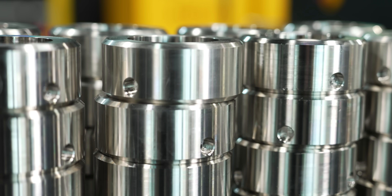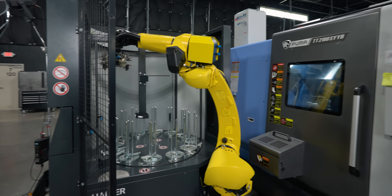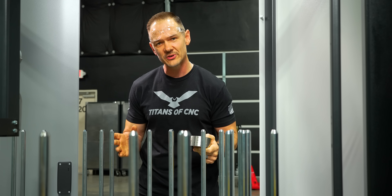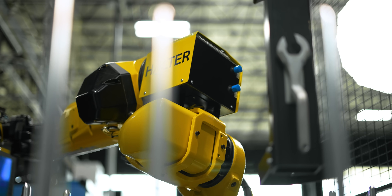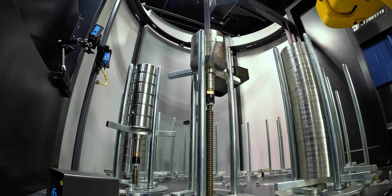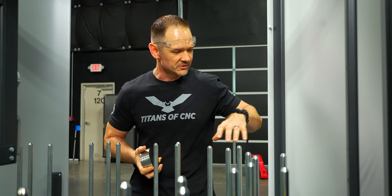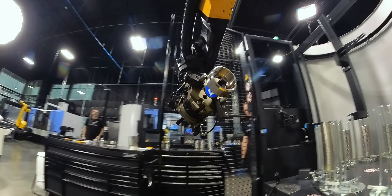Here we are at our Halter robotic system. We've got a whole bunch of pucks of 316 stainless steel, and we're going to show you from the ground up how to get this system up and running in an optimized way for you and your job. One of the first things you'll notice is that this is really an integrated system — all the material handling and robotics are self-contained, making for better efficiency and better use of your robotics overall.